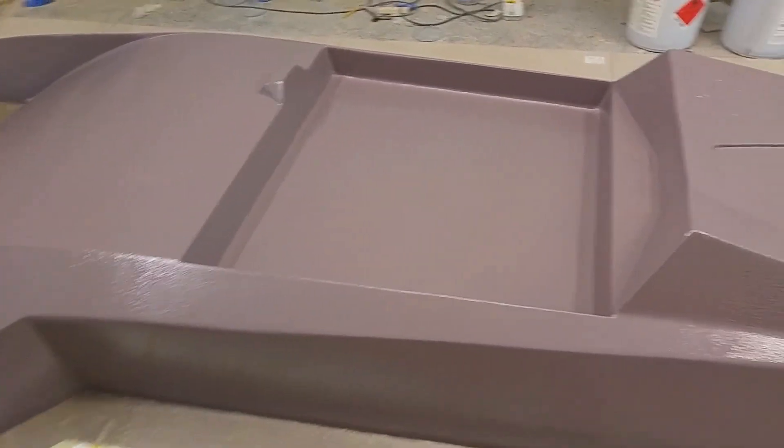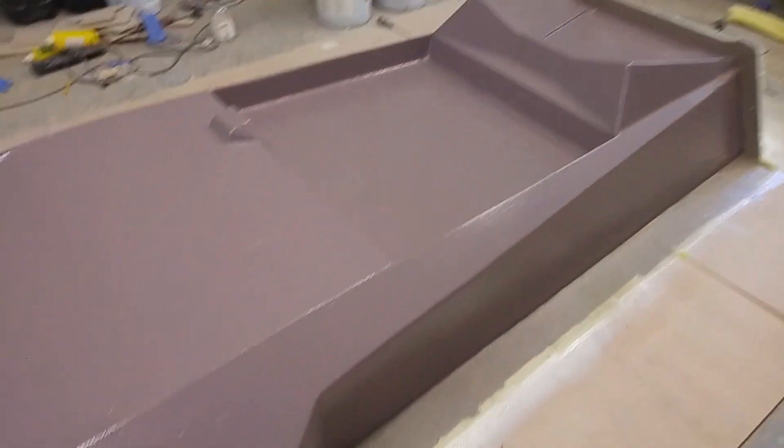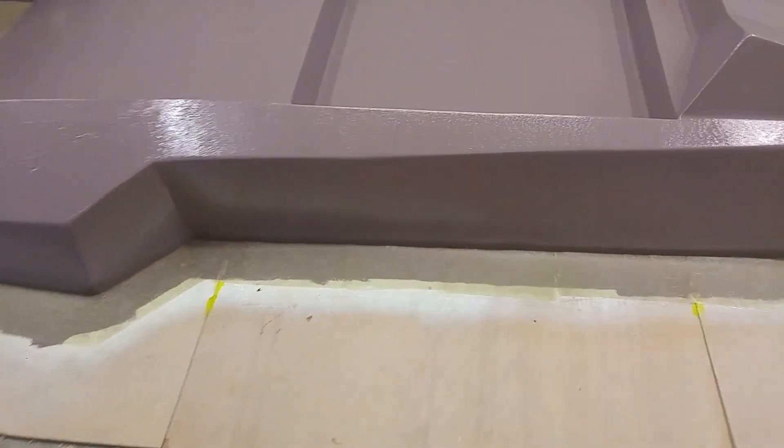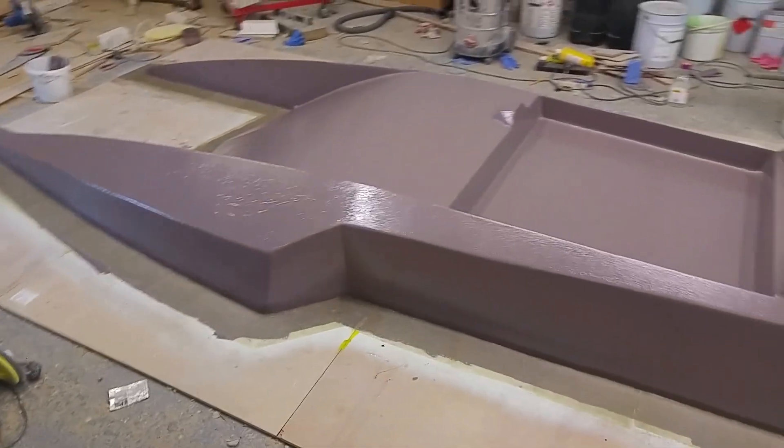I've got the gel coat all applied now, apart from on the transom where I've got that barrier for the split mold. Obviously that has to come off once this side's all fiberglassed. Just starting to apply the fiberglass around the flange. I'll set the camera up and show you a bit of fiberglassing, but it's pretty boring so I won't put too much of it on the video.